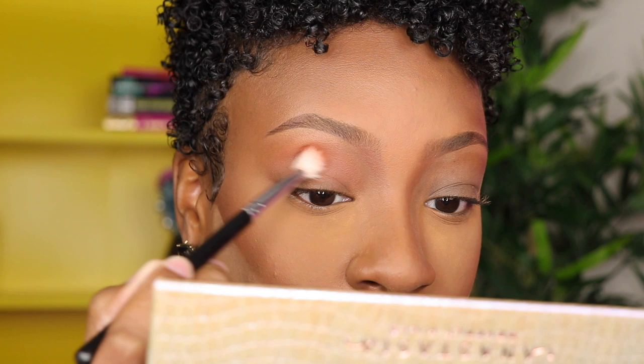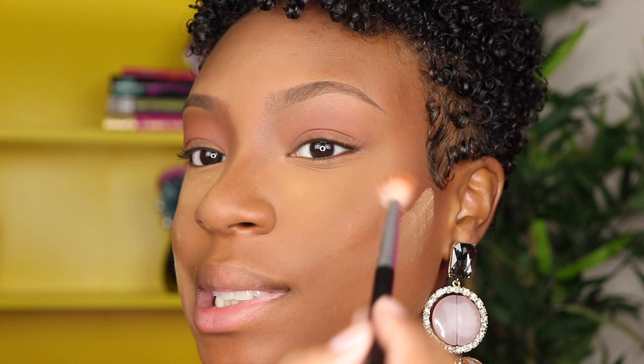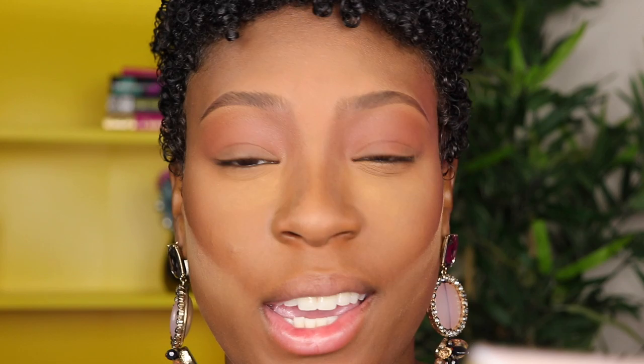This is totally giving me MAC Saddle vibes but it's kind of clinging to my primer. Maybe I should have just used concealer. I know it's not the eyeshadow because any other time I use ABH shadows it doesn't do this. It's doing the same thing on the other eye — I should not have used that primer. I took a concealer brush that had a little bit of dried concealer on it and it seemed like that did the trick.